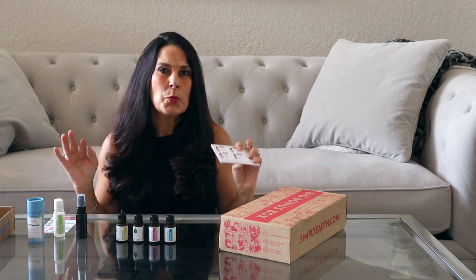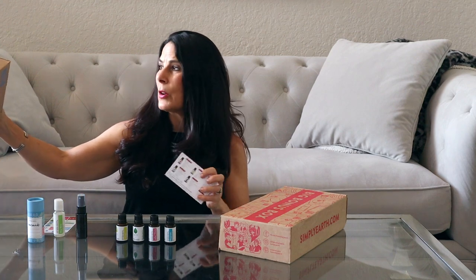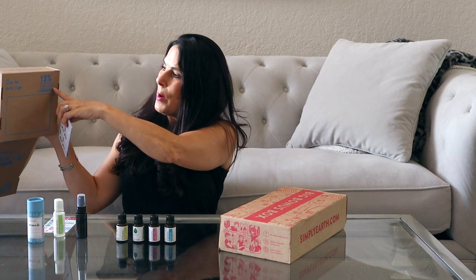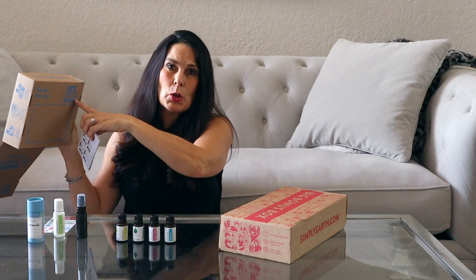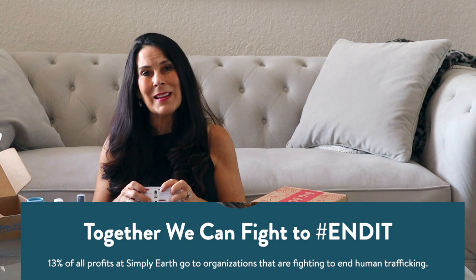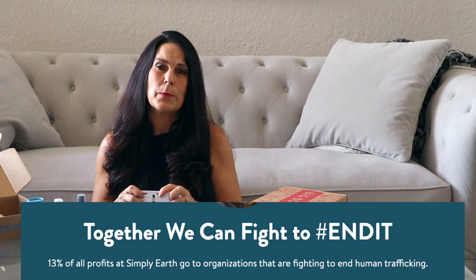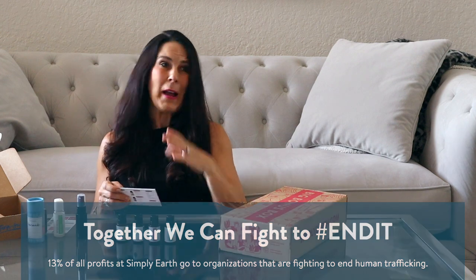On the back of the cards they give you all sorts of tips and more information on how to use the oils. I also want to mention something super important — Simply Earth gives back. 13% of the profits go to end human trafficking. What I love about the company is that they give back to the world, and that's super important to me, and I hope to you too.